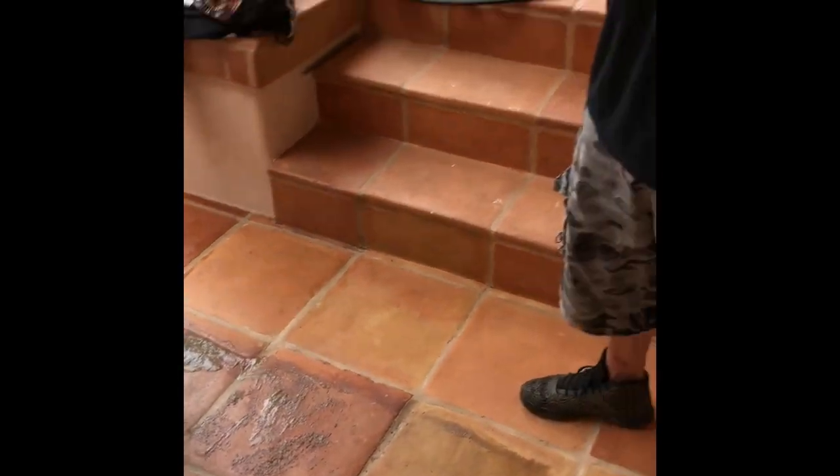We're in Sonoma, Napa Valley doing a job here. I'm trying to get you guys to understand what sanding of the tiles does — the damage it causes. It's really hard to show you guys sometimes until I get to a job like this where the guy sanded these a couple years ago and then re-applied a shiny sealer, which failed. That's why we're stripping it. The purpose of this video is to show you what sanded tiles look like so you know what you're getting into when guys try to convince you to sand them.